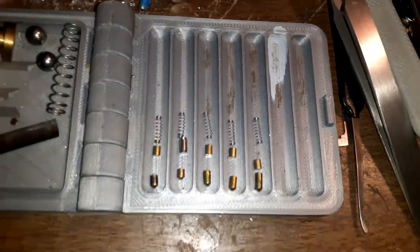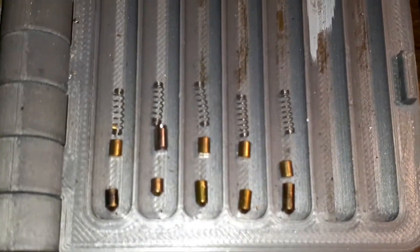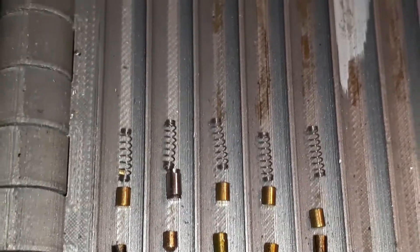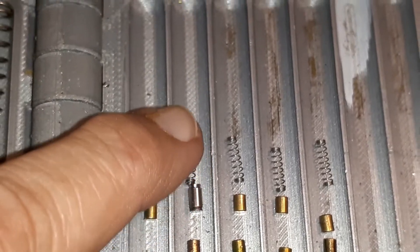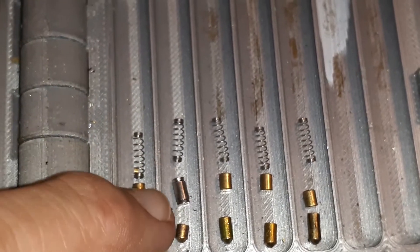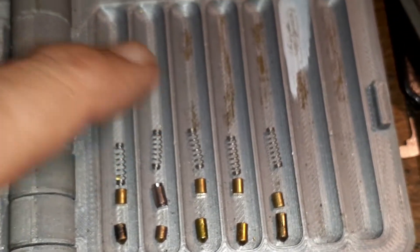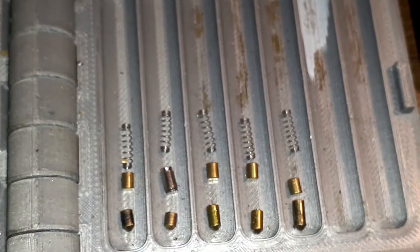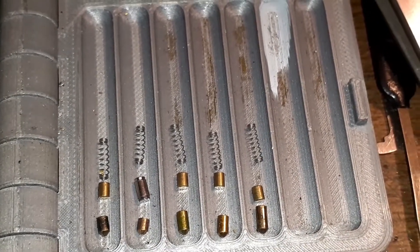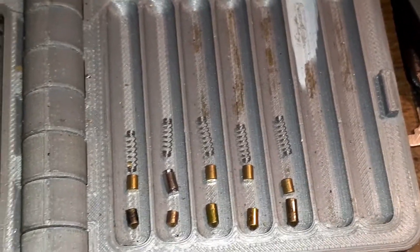The pins are all standard except for one anti-bump pin. It's a little bit bigger than the rest of the drivers and has a small ledge on it. Usually there's also a stronger spring in there to make it more resistant to bumping. It's a five-pin lock with all standard pins except pin number two, which is the anti-bump pin.